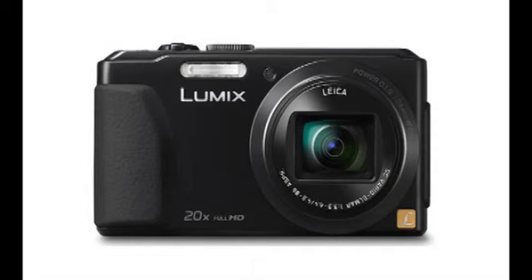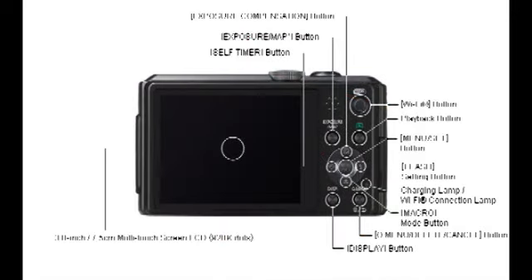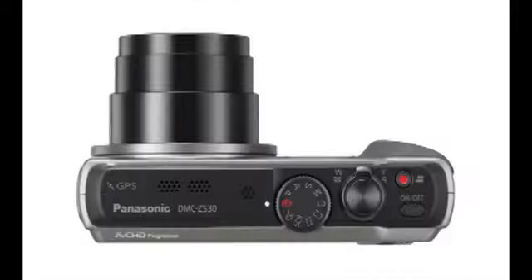Photo quality and shooting performance are very good for its class. The power and Wi-Fi buttons are too easy to accidentally press. There's no raw capture option. Battery life can be short if you do more than just take photos. Photos look soft and have visible noise/artifacts when viewed at full size, even at its lowest ISO.